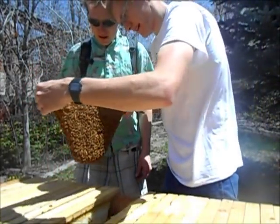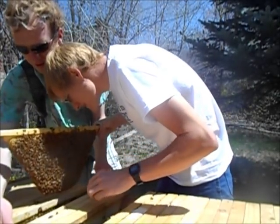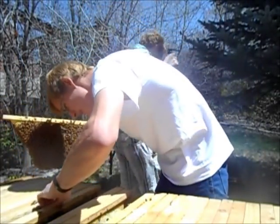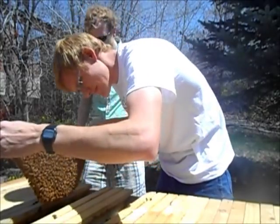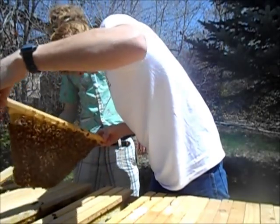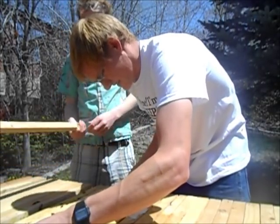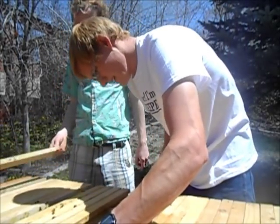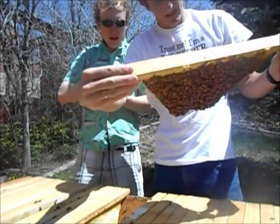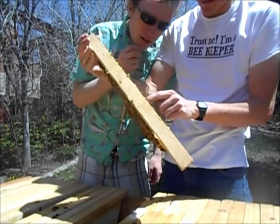It looks like they're trying to lay more drones. I probably ought to move this spray bag — you really don't want to move it around too much, that probably confuses them. Maybe we should move one of these over there to give them more space — but maybe not quite yet. See all these drones they're making? All those large cells in the middle of the frame — oh my gosh.